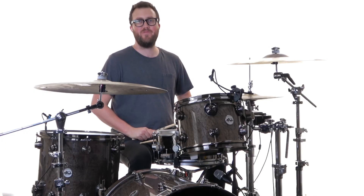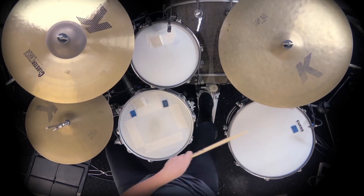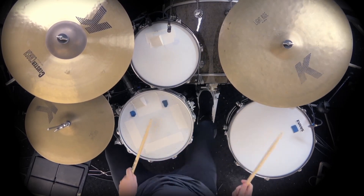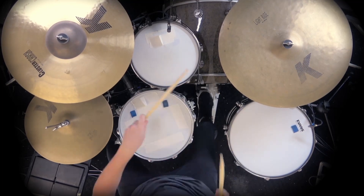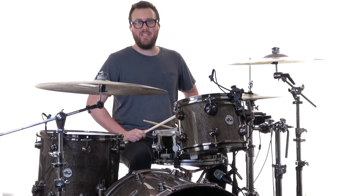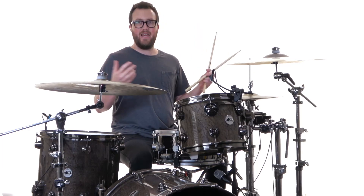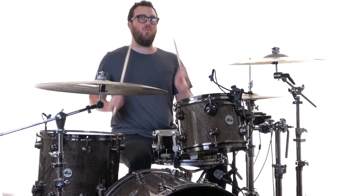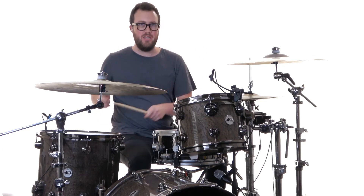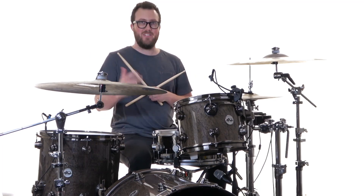The chorus tom grooves go like this. The first time we hear this full kit tom groove is in the second chorus. I kind of like that it's an extension of the hits we have on the tom — right, one-a-two — and now we've expanded that into a full groove around the kit: one-a-two and three-e-a-four and a one. Let's break down those tom rhythms and see exactly where they land.